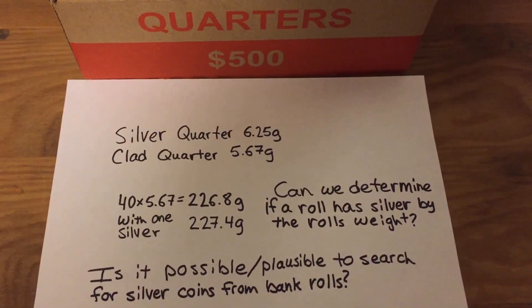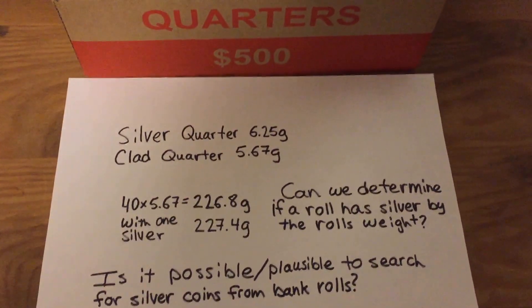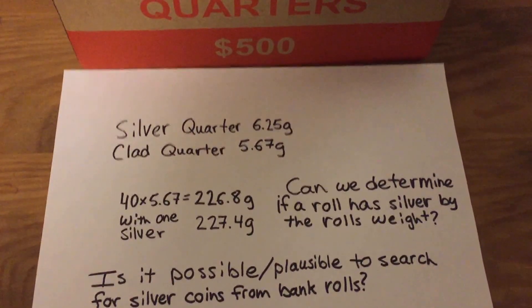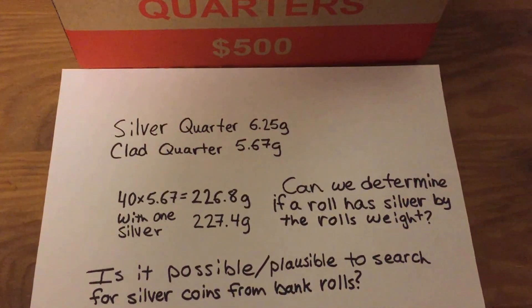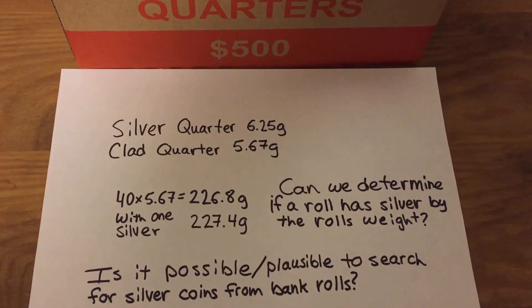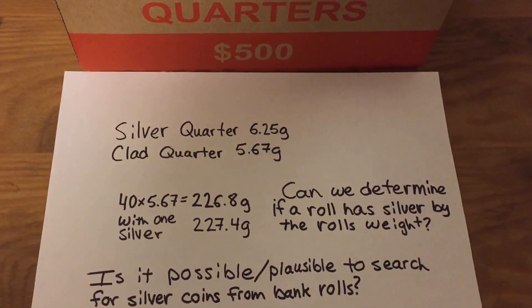Hello there, this is CoinMetallurgist. Earlier this week I went through $400 of quarters and didn't find any silver coins in any of the rolls.